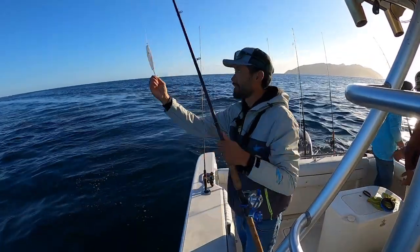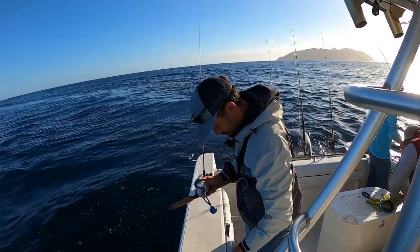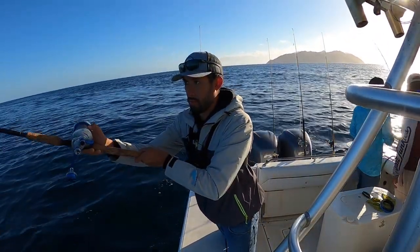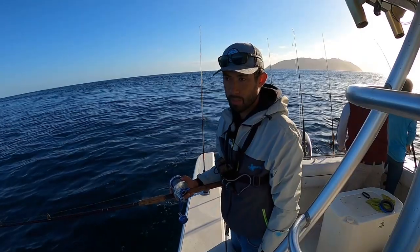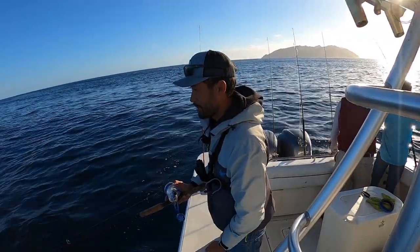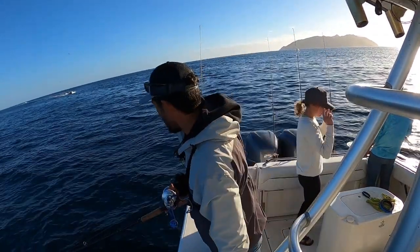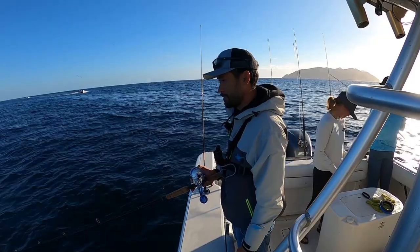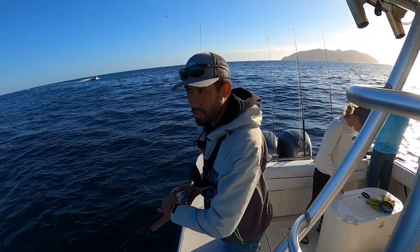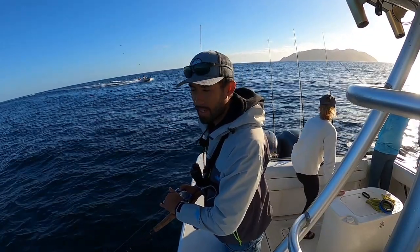That's what I'm using - it's a big old yo-yo. Let me make sure my drag is good. Cast it forward. Because it's dropping, we've got a strong current going this way, so I'm going to cast it forward so I can yo-yo straight up. Might have to take my jacket off.